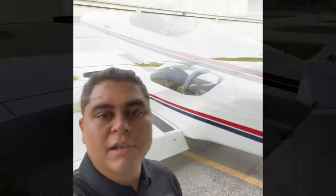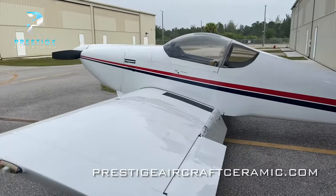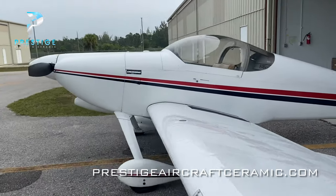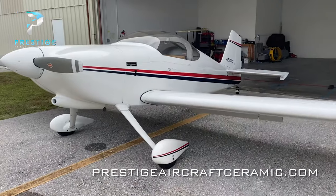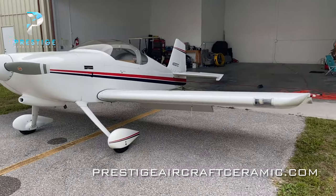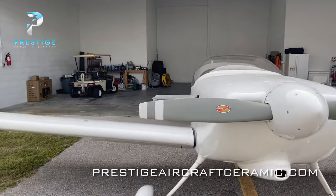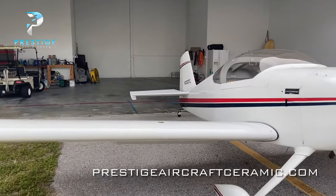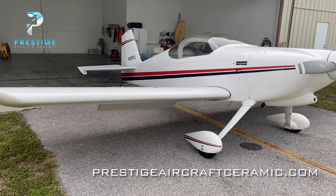I'll go ahead and flip the camera over so we can take a look at it. These airplanes are actually really cool because they're kit airplanes — they're built at home, they're considered home-mades.